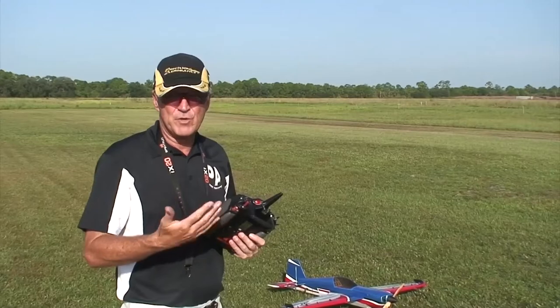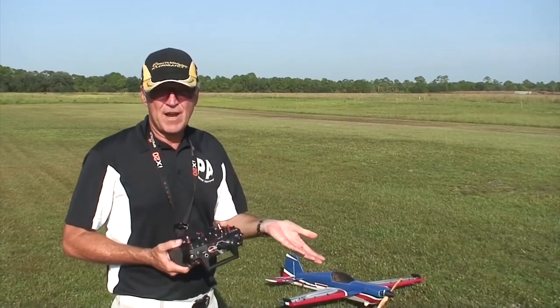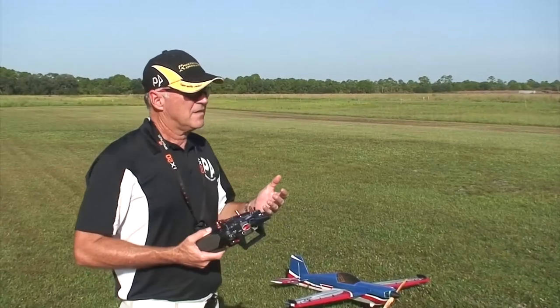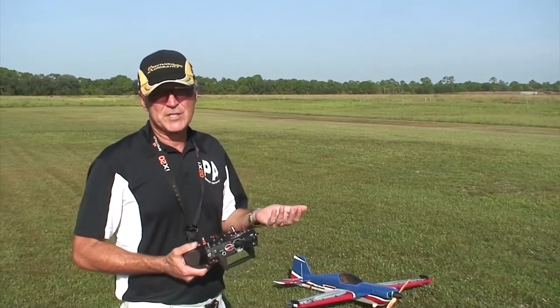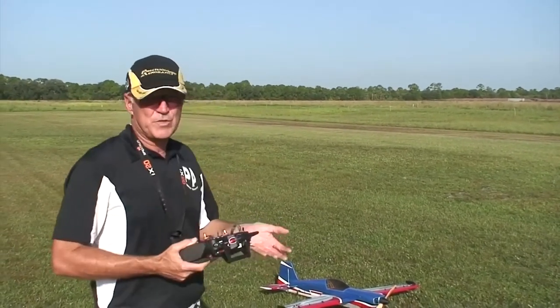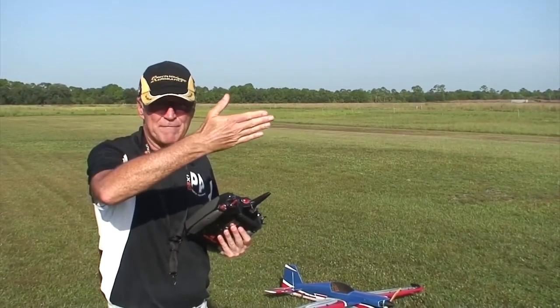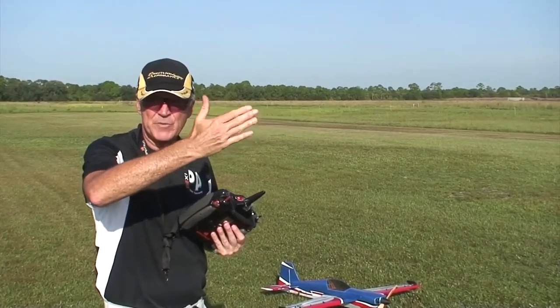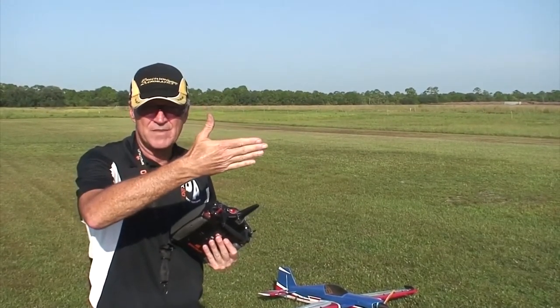It's definitely a gateway maneuver that teaches you how to manipulate the plane in a 3D environment. A lot of pilots when they start just do not use the rudder at all, and I've seen very experienced pilots not use the rudder at all. But in 3D flying and aerobatic flying, the rudder is very important. Every roll you make, as you make that first roll, you should be adding some degree of rudder to offset the fact that you do not have wings anymore.